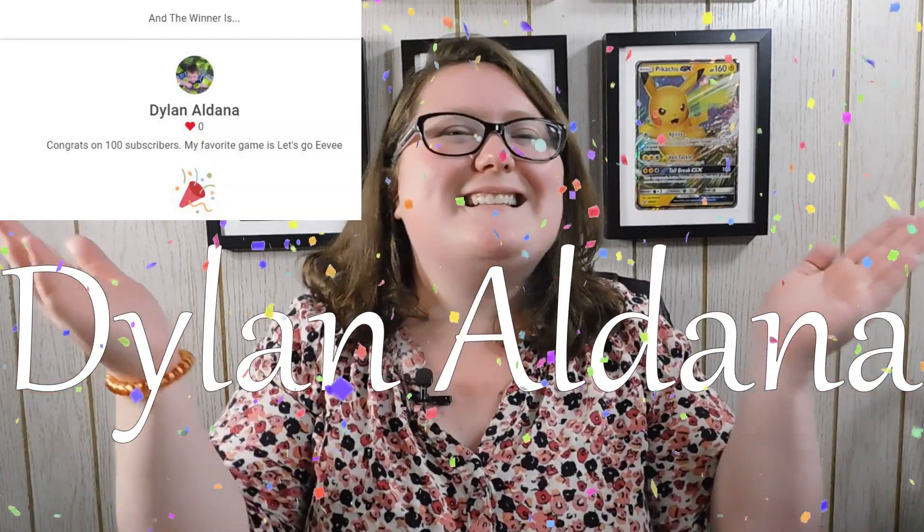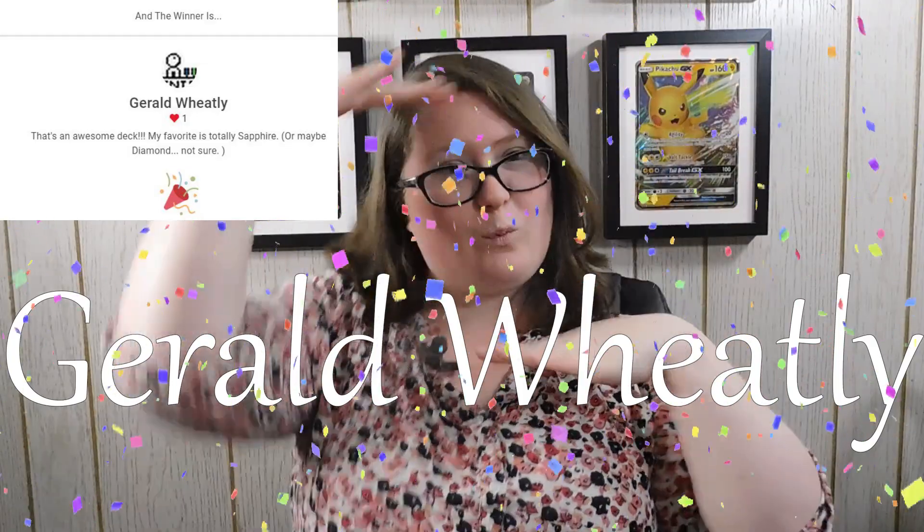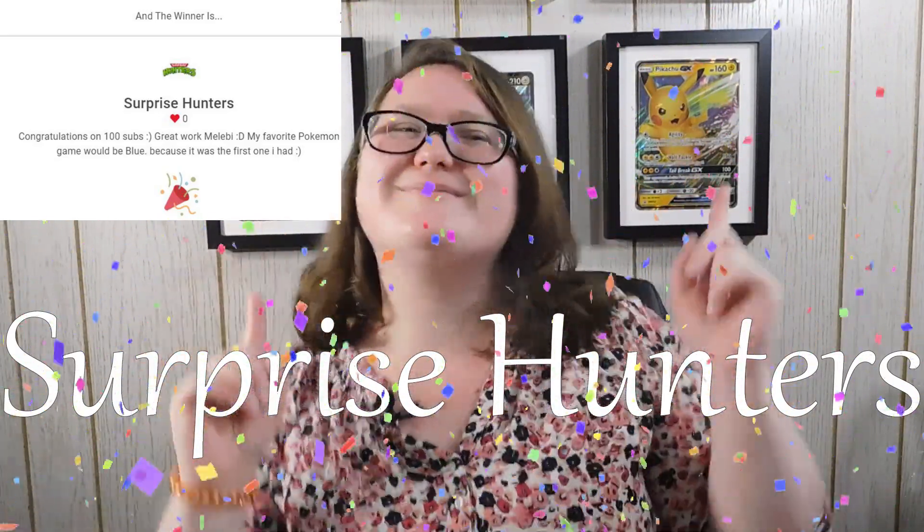The 125 subscriber giveaway should be coming up fairly soon if things keep up the way they are now. Be sure to stick around for that, and I will be continuing to release videos every Monday, Wednesday, and Friday. The three winners of my 100 subscriber giveaway are this person, this person, and this person. To all three of you, congratulations — please be sure to send me an email and I will get those codes out to you. For anyone else that didn't win, I'm going to be having more giveaways on my channel coming up, so don't worry about missing one.